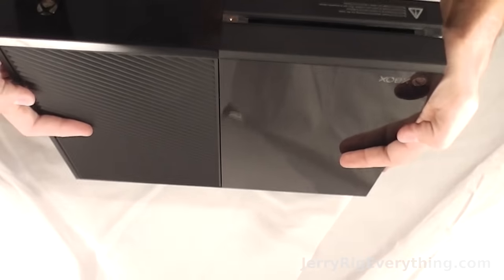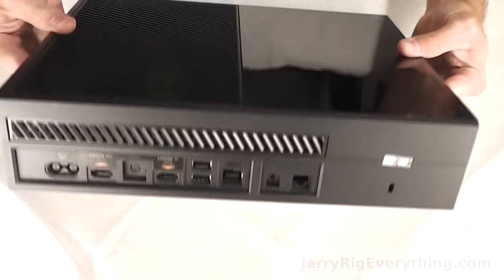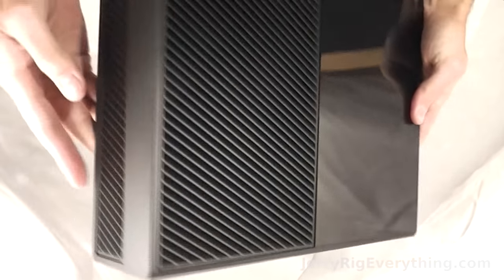Alright, got my hands on a brand new Xbox One from Microsoft. Today we're going to take it apart and show you how to fix the hard drive, CD drive and everything else inside of it.